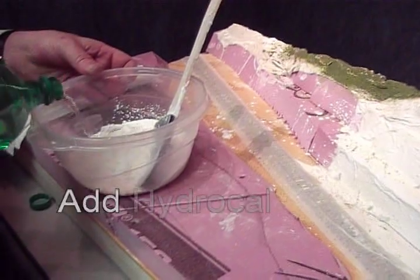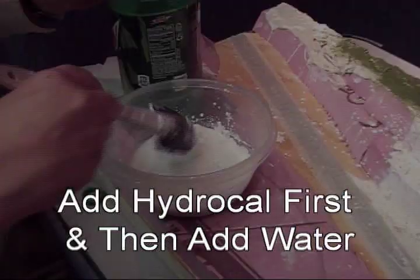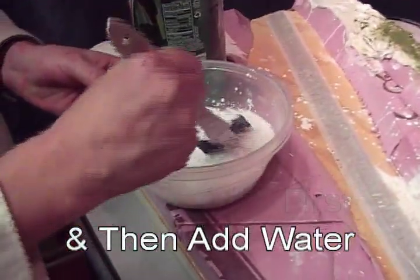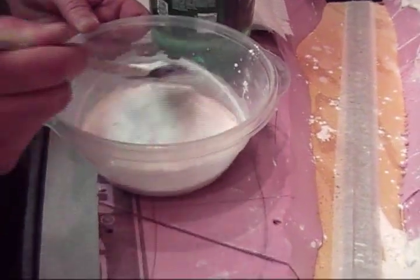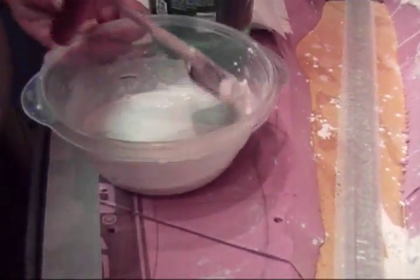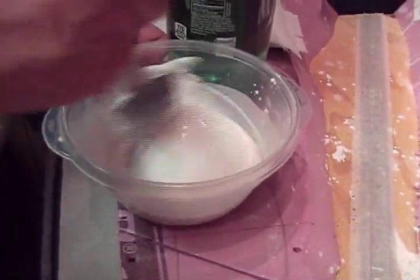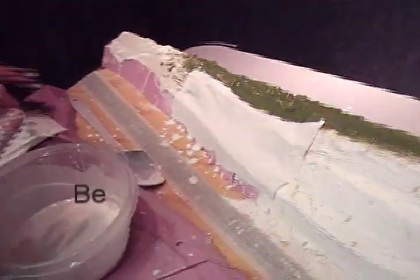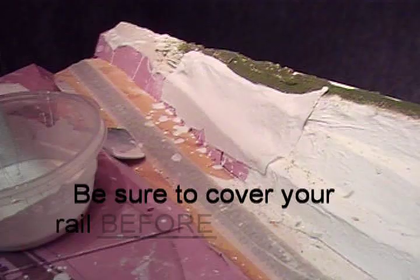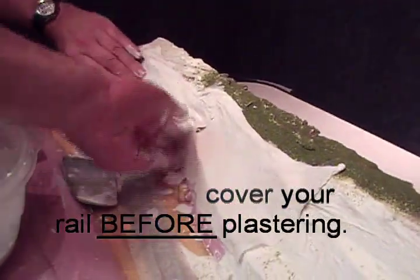Once your base is in, mix some hydrocal to the consistency of heavy cream. Using strips of paper towel, about 2 to 3 inches wide, dip them into the hydrocal and begin laying them over your base, overlapping and smoothing as you go.